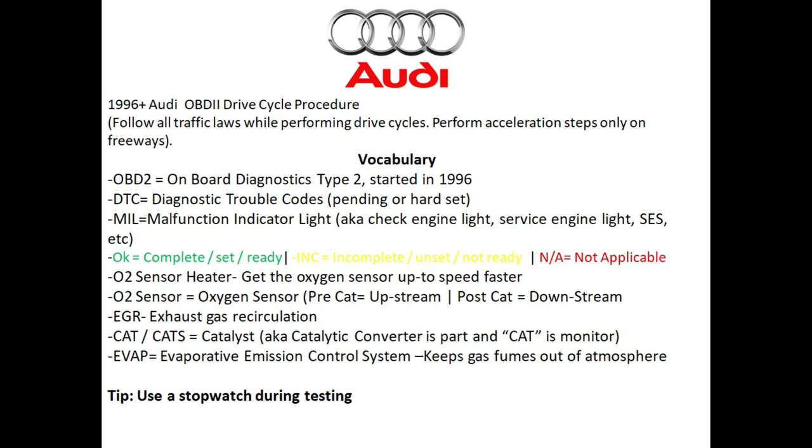Before 1996, each vehicle manufacturer had their own port — this whole thing was a mess. After 1996 when the OBD2 system came on board, you could buy one of these little readers for under 30 bucks. I'll have a link to it in the video description below. That way you can check the monitor status and use it to troubleshoot most generic codes on any 1996 and newer vehicles, so it's really nice to have handy.